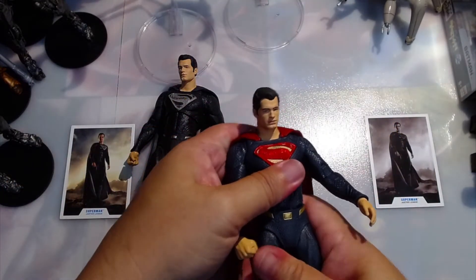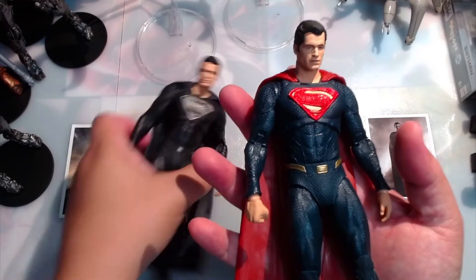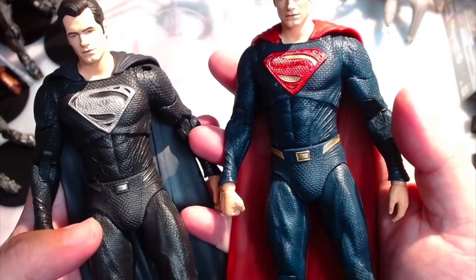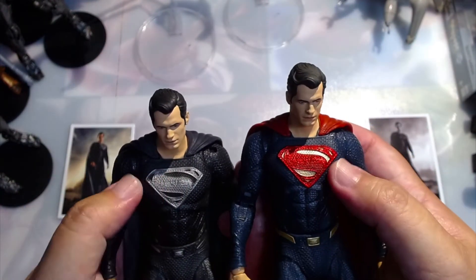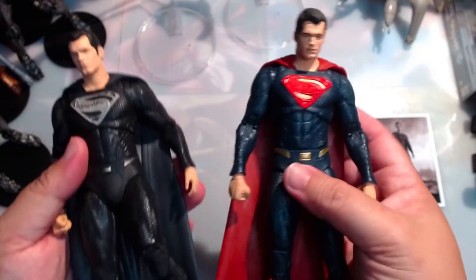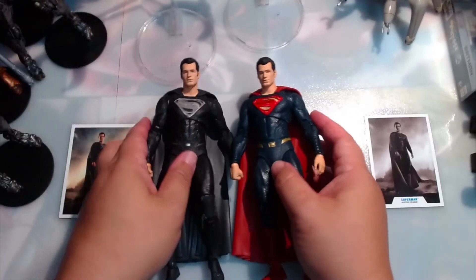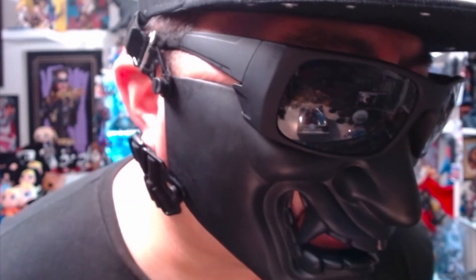For a pretty simple character in the comic books, he actually has a lot of detail in the movies, which McFarlane captured pretty well. You can see all the little details of his outfit from the movie — all the lines, the little design details, the textures. Really, really good. Folds in the cape too. Yeah, this is a pretty cool figure. We're going to look at Steppenwolf tomorrow, and those were the two Supermans from the Snyder Cut by McFarlane Toys.